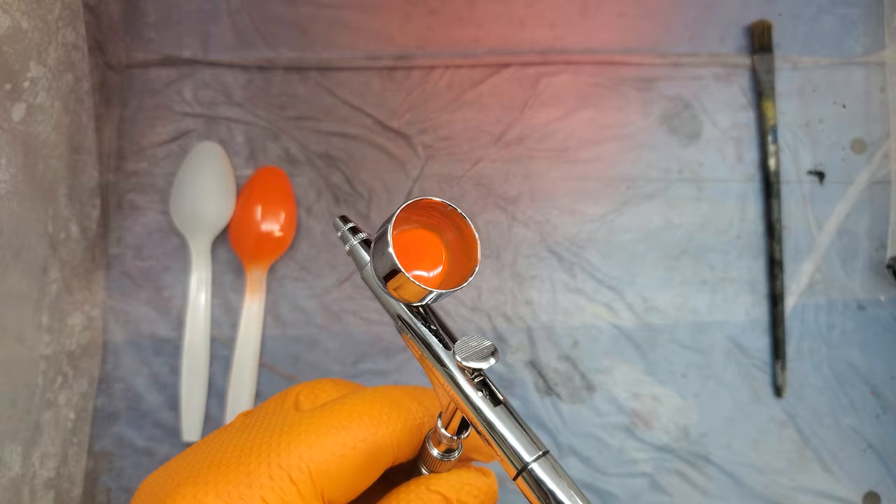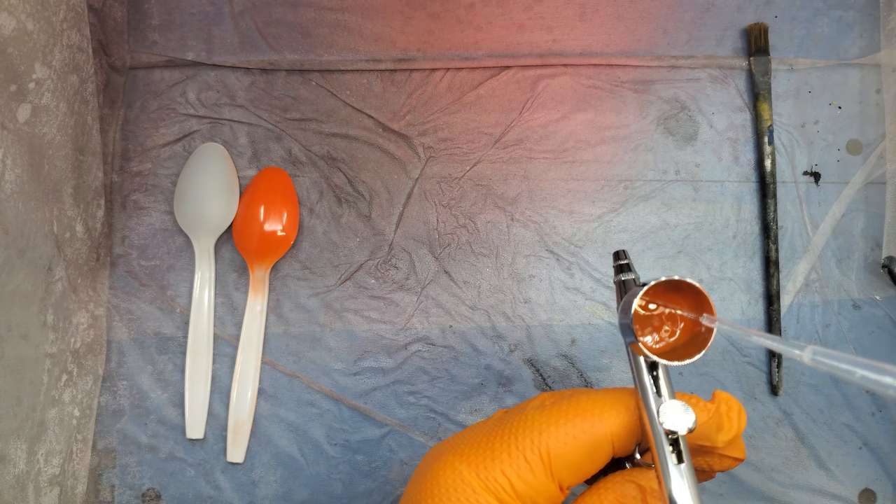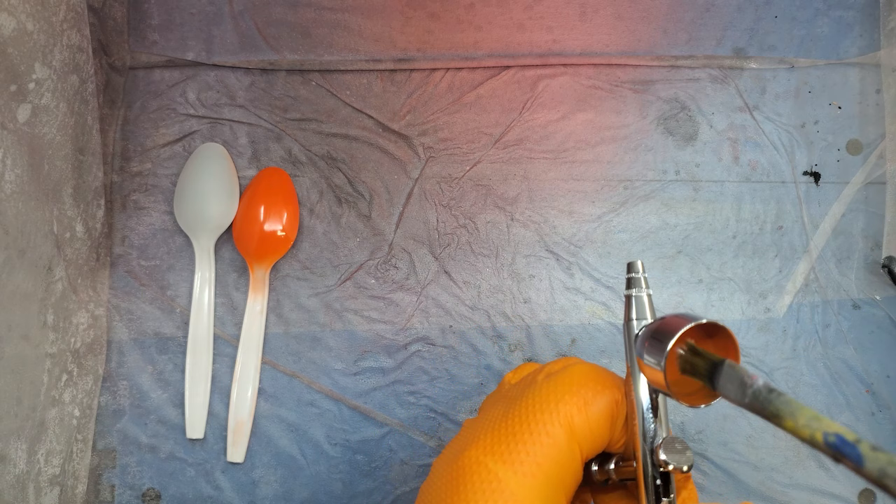That's how much paint we ended up with left — not enough to go back around. I end up just dumping it because once you get the hardener in it, she's pretty much done.